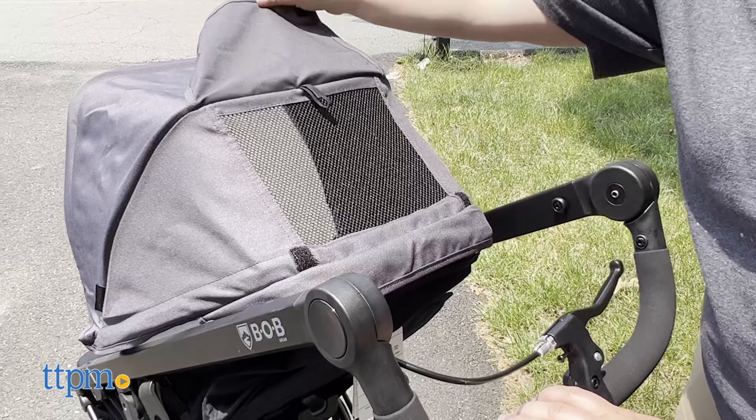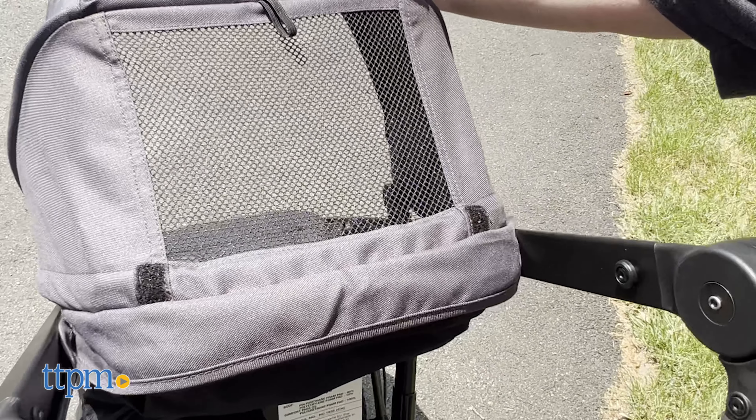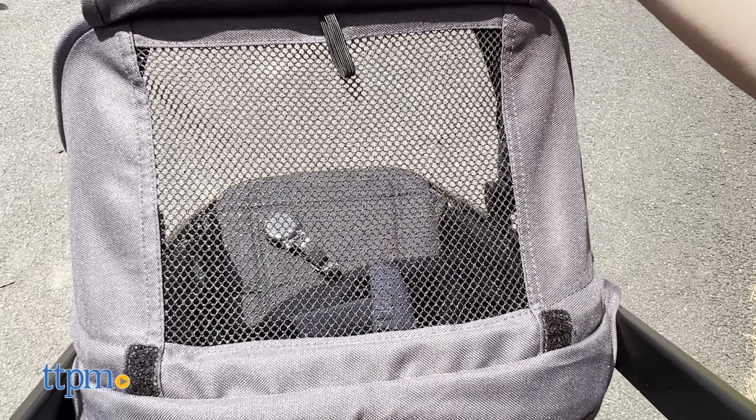Its canopy has a peekaboo window so you can keep an eye on your child, and it's easily removable if you want to jog without it.